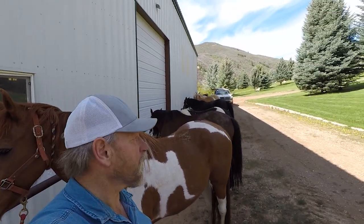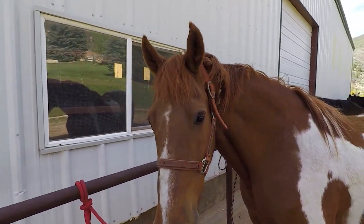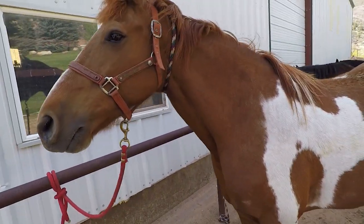Hey, this is Rockin' Jay Farrier and we're out here at a ranch, got eight horses to shoe. The first one is our escape artist, Mr. Escape Artist himself.